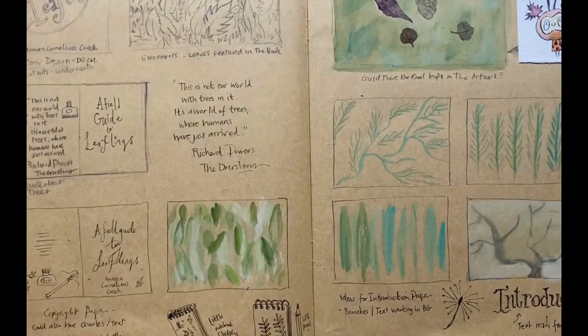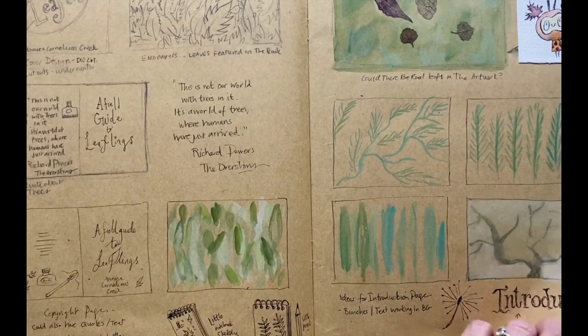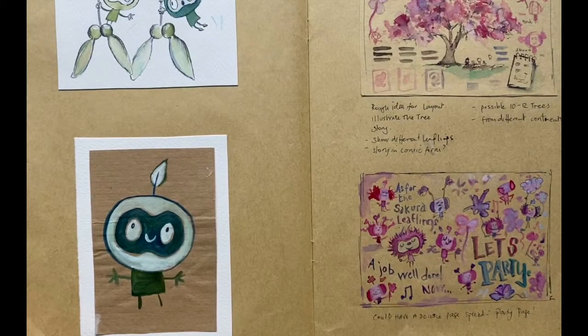Our kids loved these characters right from the start when I came up with them. And they would try to spot leaflings when we went for walks in our Gillan woods close to where we live.